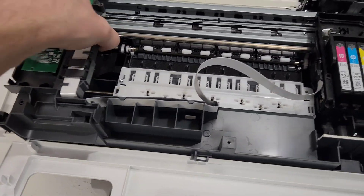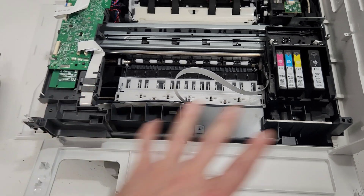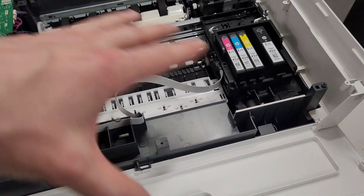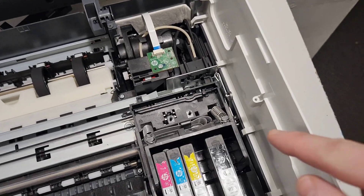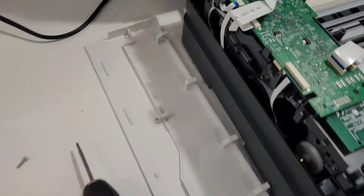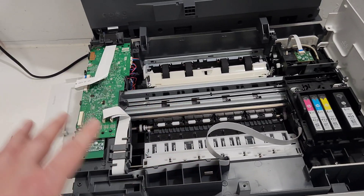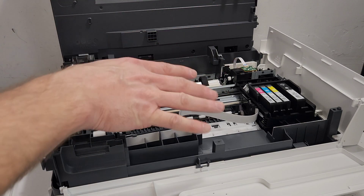If you're having problems with paper jams, you can look inside here and see if there's any paper. With this panel removed, you have way more access to everything in here. If the timing strip detached at one point, you can reattach it — there's a hook right here that holds this film strip and another hook on the other side. So everything is pretty much accessible from this point, giving you the opportunity to do maintenance or repairs on this printer.